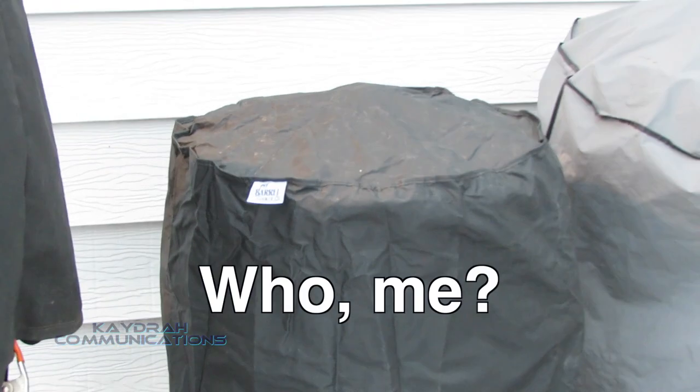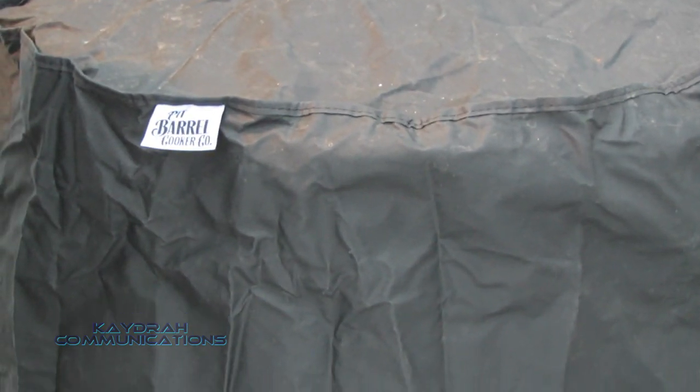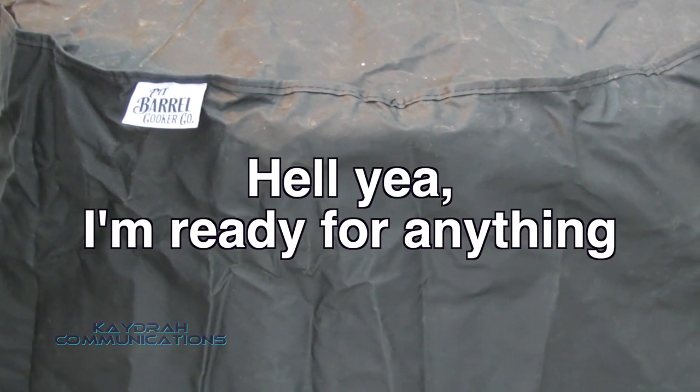Hey pit barrel, you're looking kind of warm under that cover. Are you ready to get back to work tomorrow? You've had two or three weeks off — I think it's time to get back to work. We're gonna put you to the ultimate test tomorrow, so be ready.